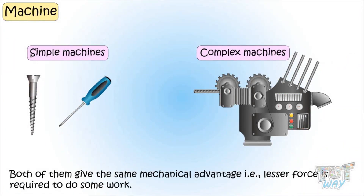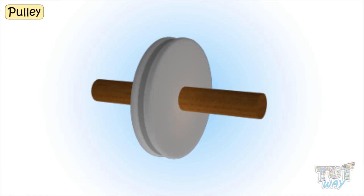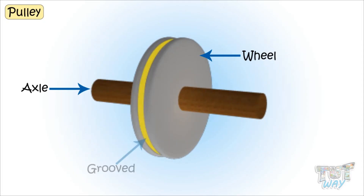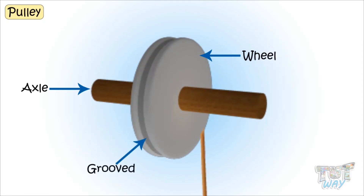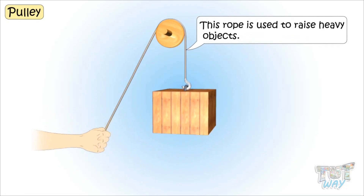Today we will learn a simple machine which is a pulley. A pulley is a wheel with an axle where the edges of the wheel are grooved so that a rope can pass around this grooved edge of the wheel. This rope is used to raise heavy objects.